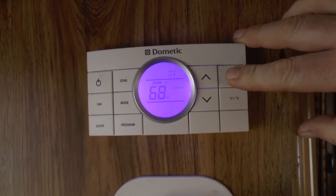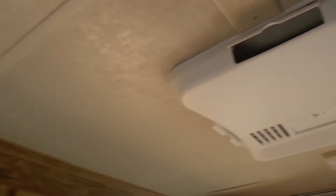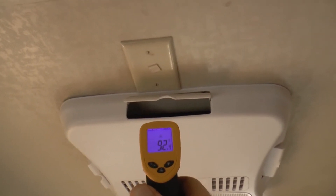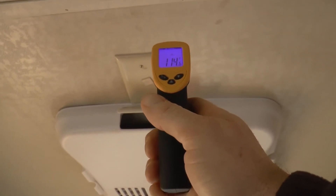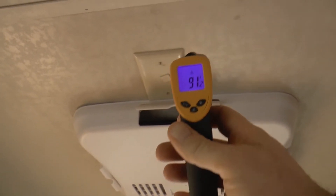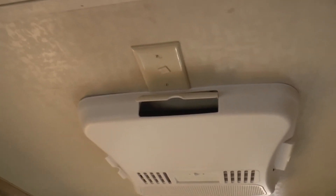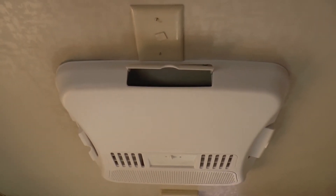Just for fun, we'll also check the temperature coming out of the unit itself. Here we have the heat pump — 92 on the bottom plastic, inside it says 118, and on the fin there it says 114. Let's check the roof above it — 90. It's definitely cranking out some heat up there. It feels to me like the air is probably around 75 degrees just guessing off the feel of my face, but definitely some very warm air coming out of there.